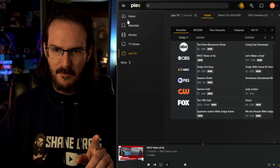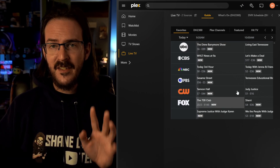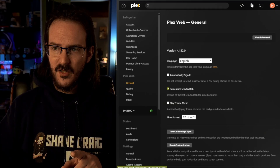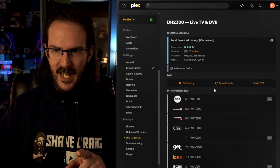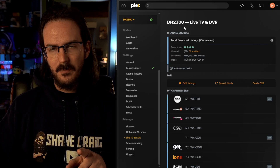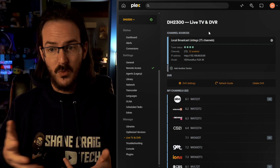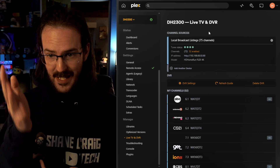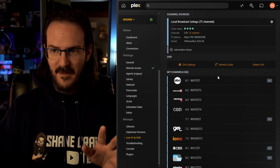Let me show you how this setup process actually goes, because like everything with this, it is insanely simple. We're going to click on the settings icon, come down to live TV and DVR, and there's a little button that pops up where it's going to just search on your network. It will see the HD Home Run and the setup process took about 30 seconds.